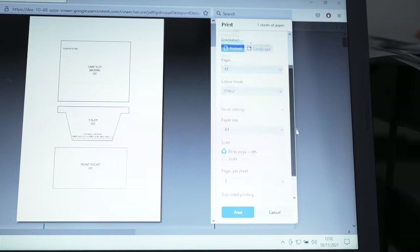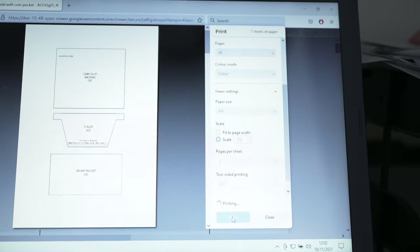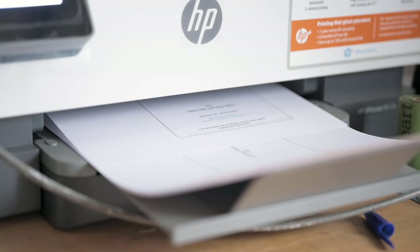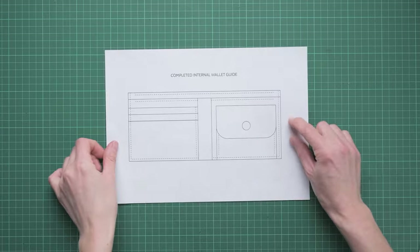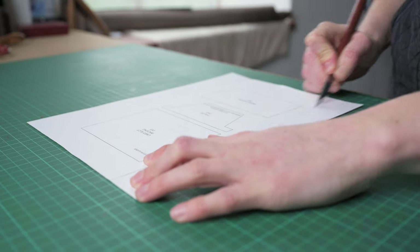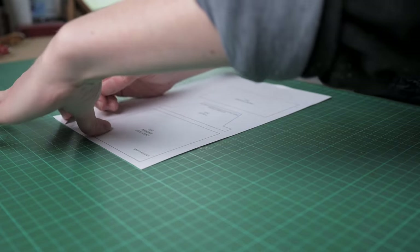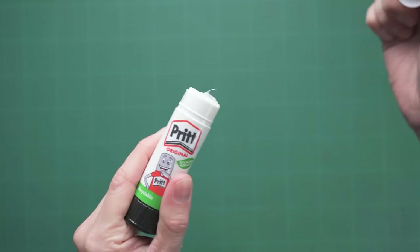So as always, once you have purchased and downloaded your files, you're going to want to print them off and make sure they're set to 100% scale or actual size. Once they're all printed out, roughly cut them out and then we're going to reinforce them onto some card. This makes them easier to use when cutting out your leather patterns, but it also allows them to be reusable so you can make multiple wallets with the same patterns.